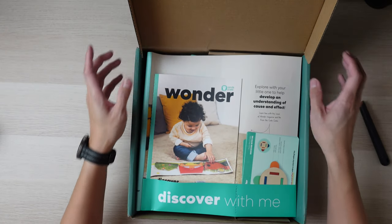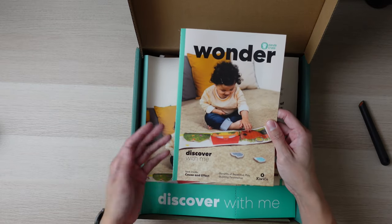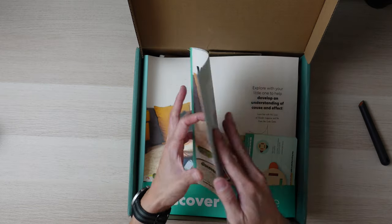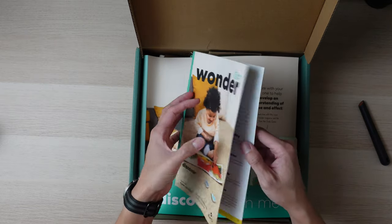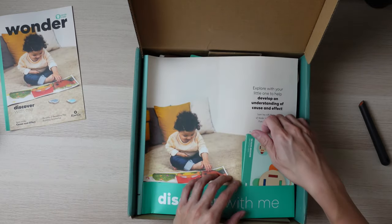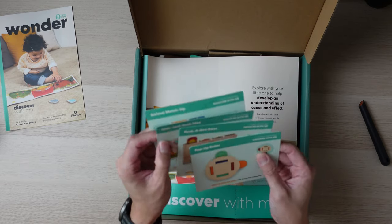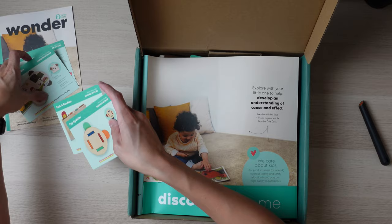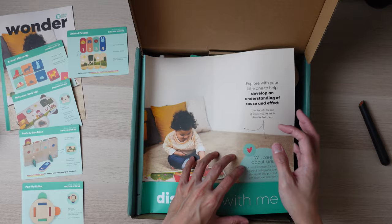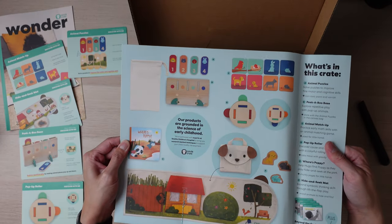First off, nothing out of the ordinary — this is the Wonder Magazine. This one is Discover With Me, and it's about cause and effect, the benefits of repetitive play, and building persistence. This book is definitely a great read; I'll definitely suggest you read this and not just put it on the side. And these are the cards telling you how to play with everything included in this box. This is also a brief summary of all the items included on the back.